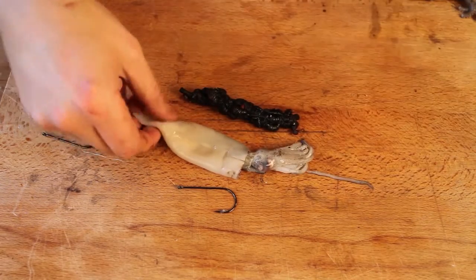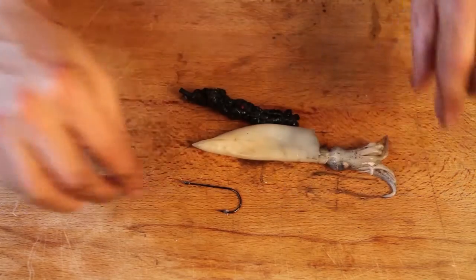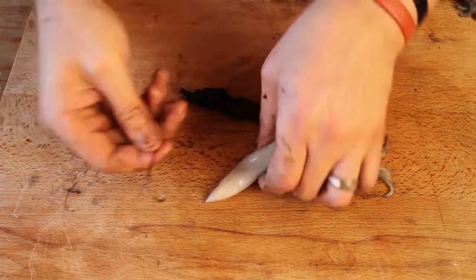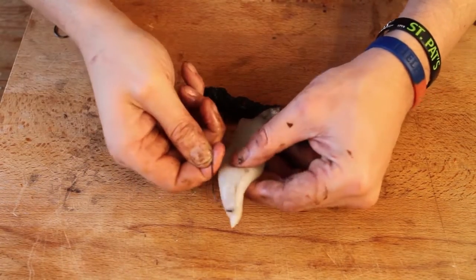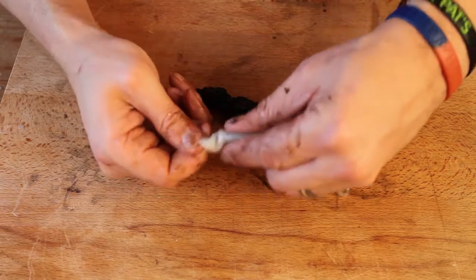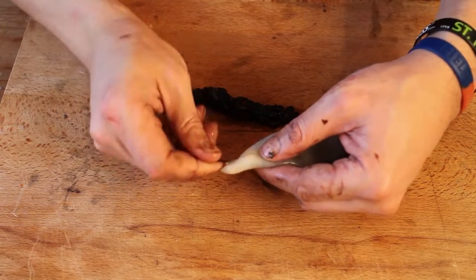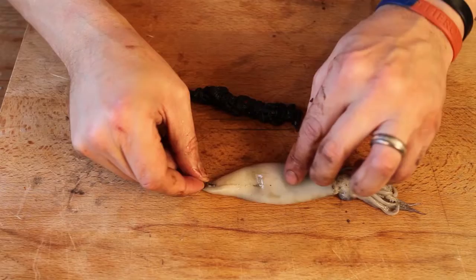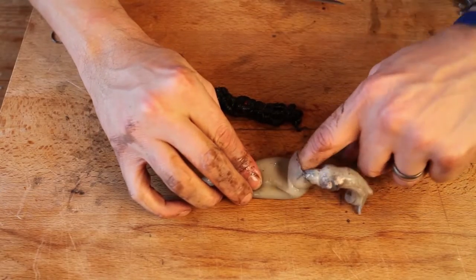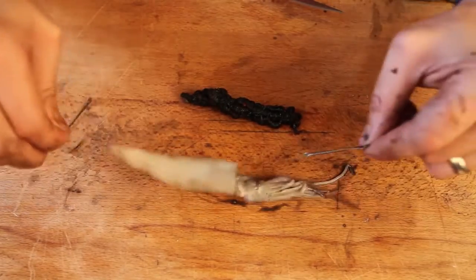You've still got some guts and bits and bobs in there — you want to leave them in there. The trick with this bait is to first thread the squid on. You can try and push the whole hook through — it's really quite simple. Just go in like that. So that hook is completely inside there now. Then it's just a case of pushing it down, getting your finger up, feeling the bend and pulling it through. There you go, squid's on the line.